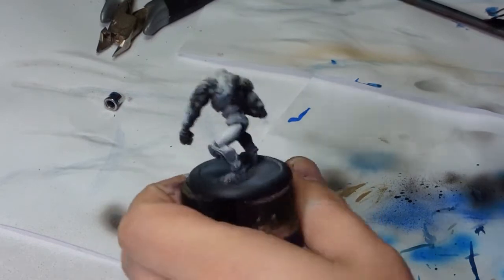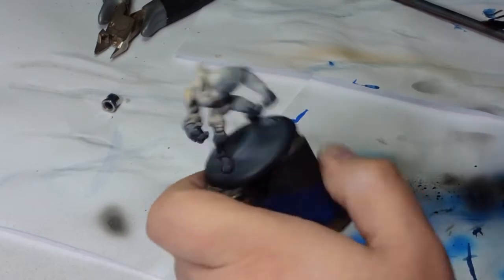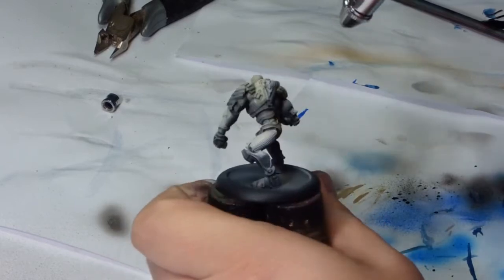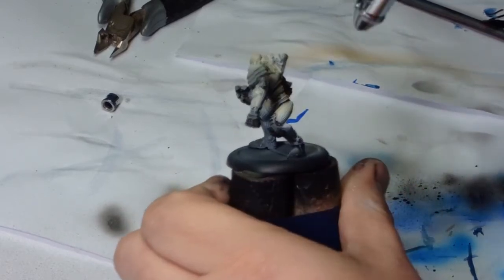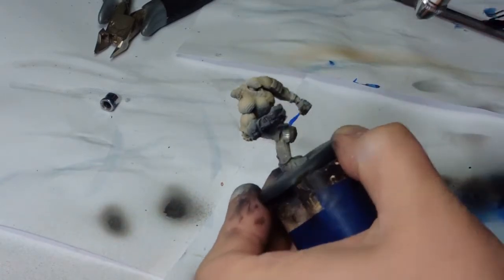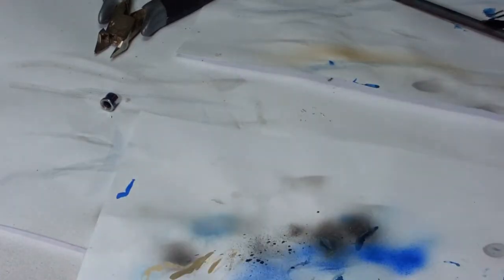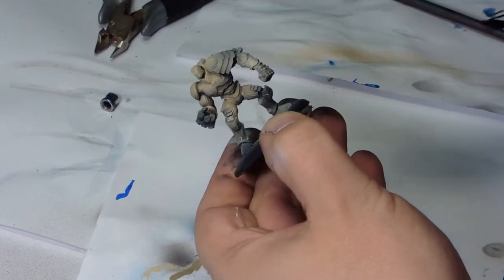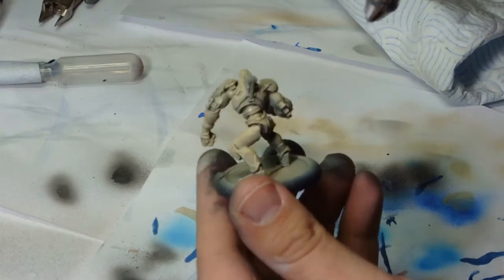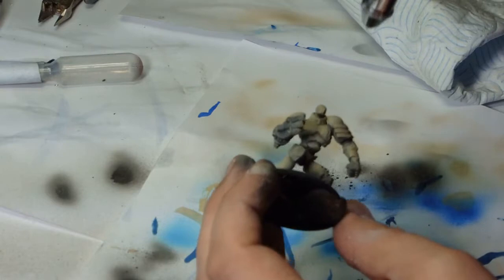I'll start off with Zenith highlighting on the prime using Vallejo's off-grey and black. As he wanted a pale wood effect, I've started out with Karak Stone over the top, keeping a nice even coat but letting the darker patches show through. Over the top of that was Ushabti Bone, again straight through the airbrush, nice and thin, keeping the shading areas quite obvious and letting the natural highlights from the priming do all the work for me.